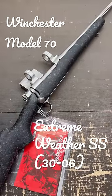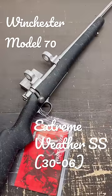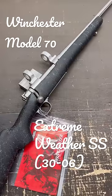Follow along the channel if you want to see me set this rifle up and get it ready for an Idaho elk, deer, and bear hunt coming up next year. You won't want to miss it.